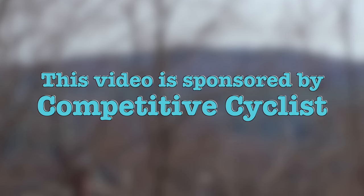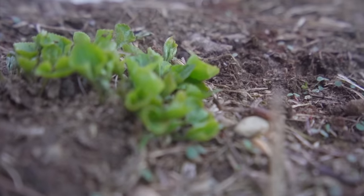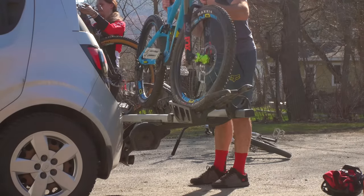This video is sponsored by Competitive Cyclist. For many of us cyclists, spring is one of the most exciting times of the year. Here in Vermont, it marks the beginning of the regular mountain bike season. After a winter being cooped up inside, we can finally stretch out our legs.